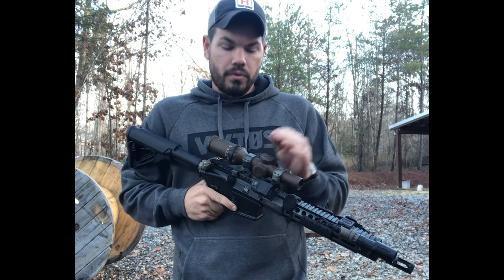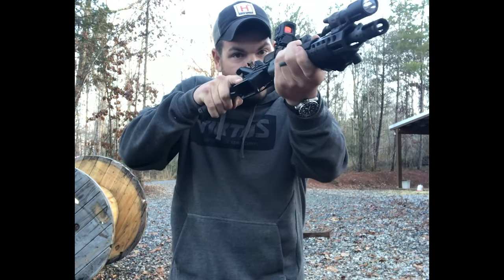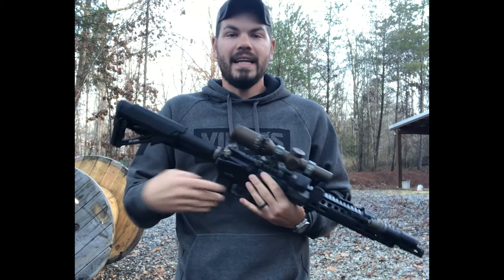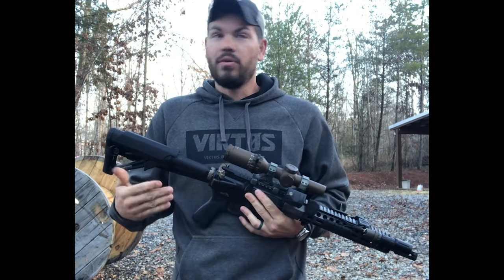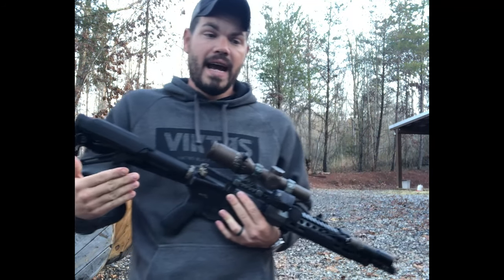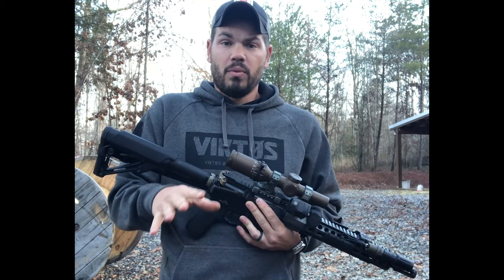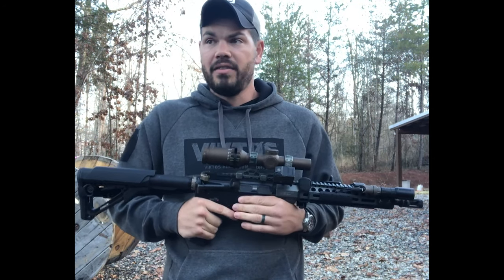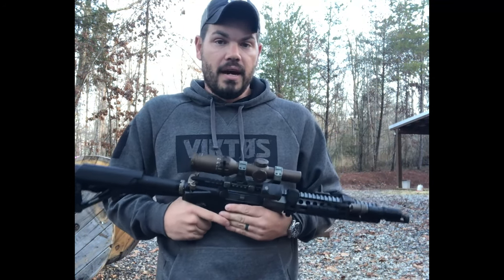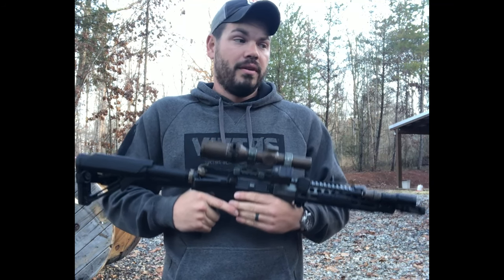Obviously there's the scenario where you're dialed at 6x and something comes up close, so you roll to the offset dot — but believe it or not, that's kind of a rarity. I don't end up in many situations where I'm dialed and suddenly need to switch to 1x. I think that scenario has perpetuated the idea that it's the only reason to buy an offset dot. It's nice to have that option, but that's not why I bought one. I bought an offset dot to have different aiming options for whatever situation the world may give me.